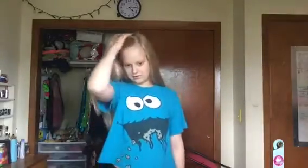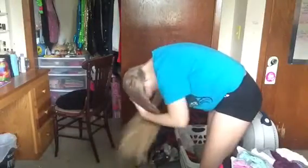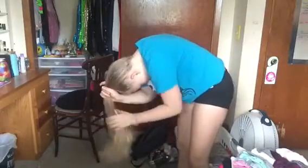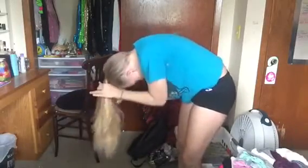The first hairstyle is a messy bun. I flip my hair over, brush the back down, and twist it. Sorry, my hair is kind of messy but I'm just going to brush it down. Don't put it too high but don't put it too low, and then basically just start twisting it.